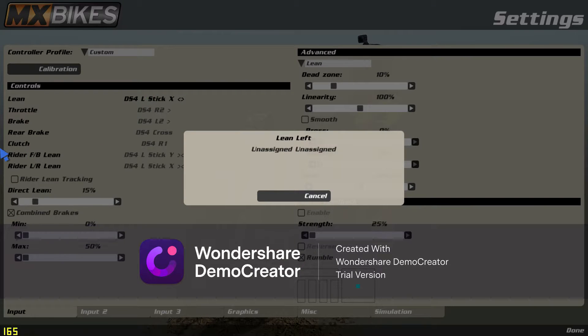First things first, get your lean set the correct way — so you want to lean left, lean it left. Leave this unassigned.